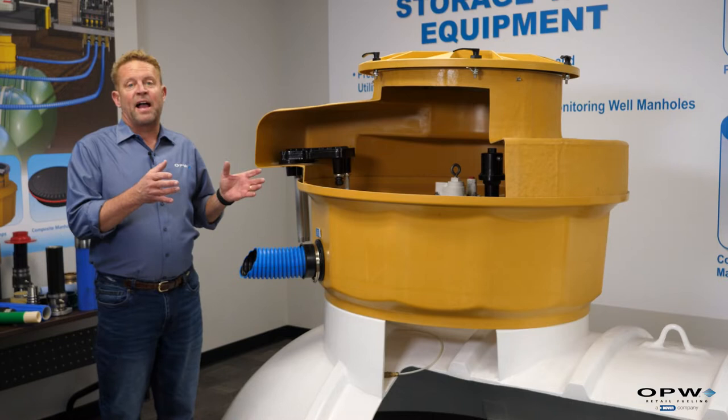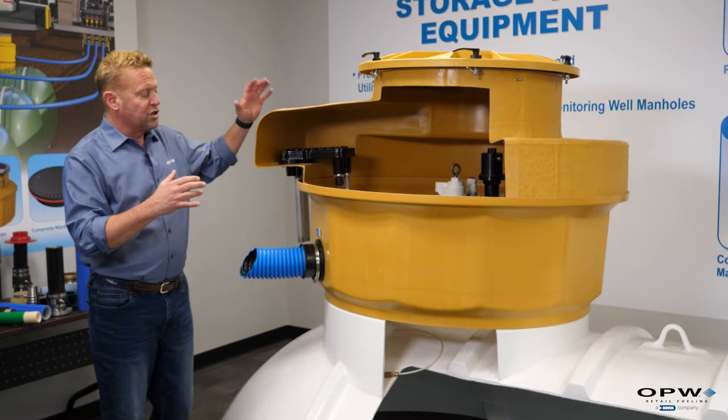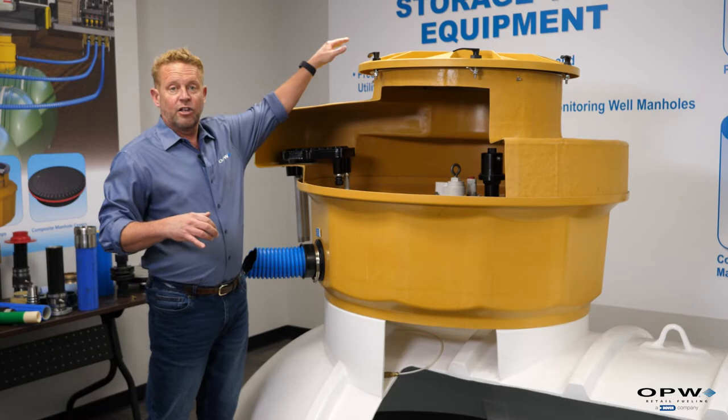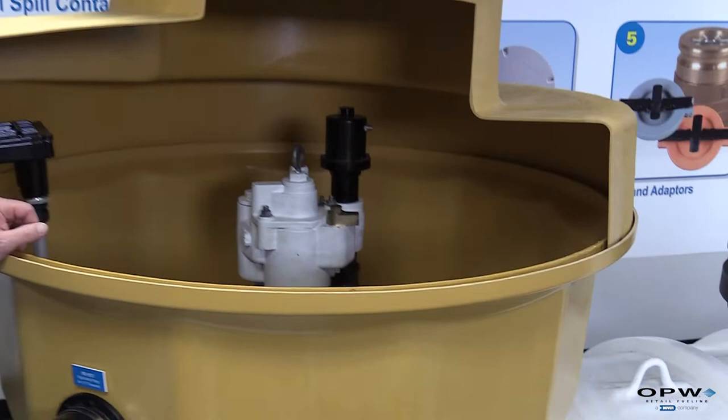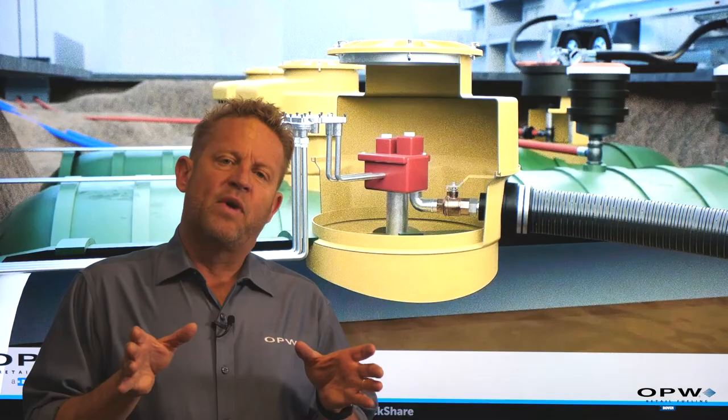Let's take a look at what the tank sump actually looks like. This is an actual fiberglass tank sump — we've cut it away so you can see inside. It's usually two pieces: a base that mounts to the tank itself and a top hat that serves as the lid. You access the tank sump from grade through a larger manhole cover. Inside the tank sump we can see our submersible pump, an electrical conduit going to it, and piping connecting out to our first dispenser.